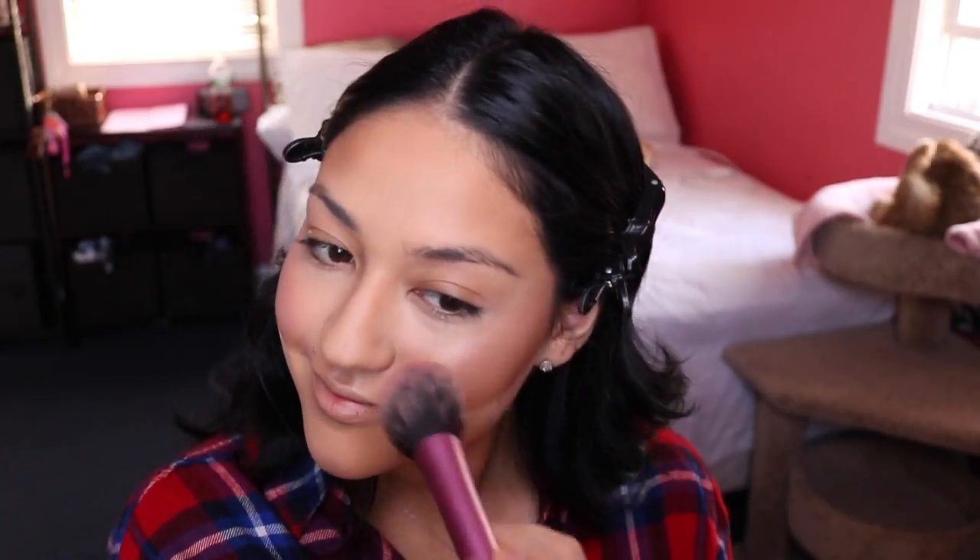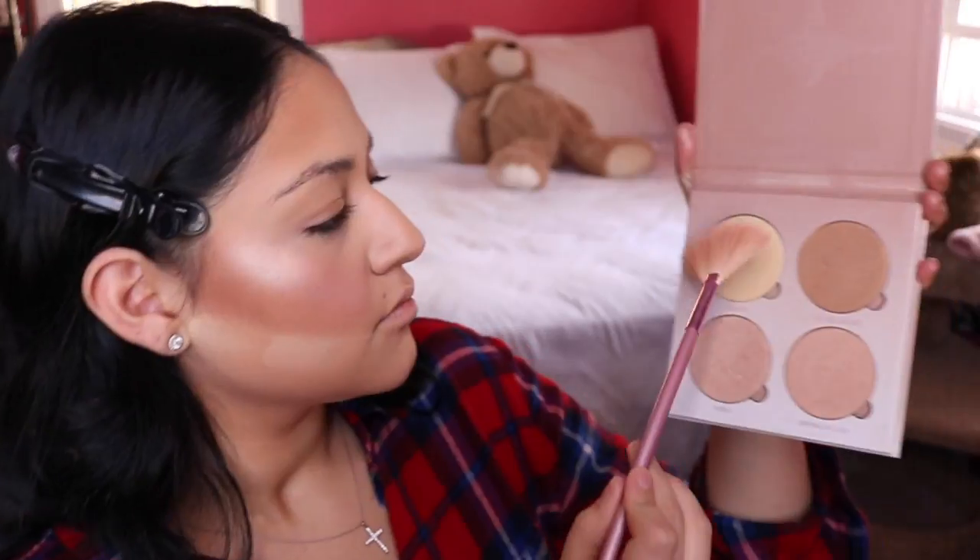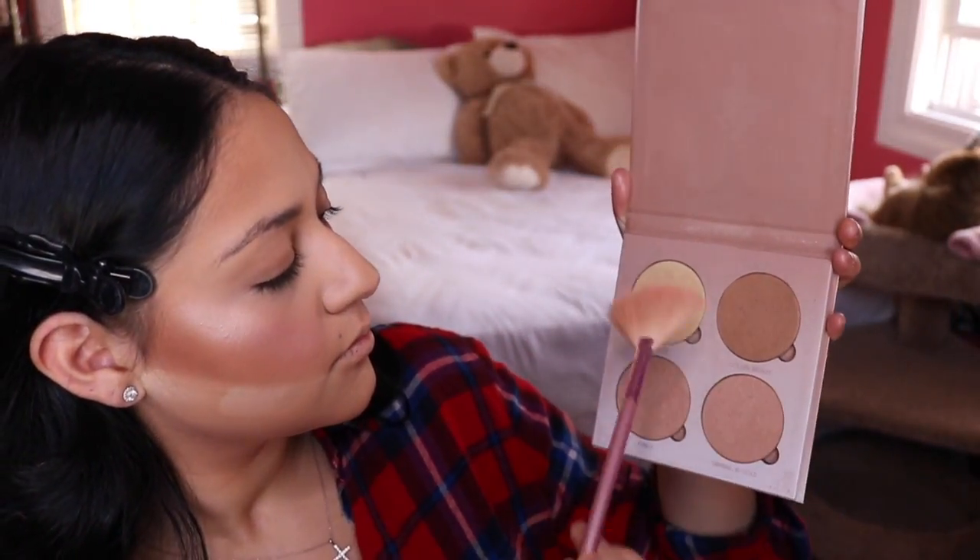This is NARS Orgasm blush — I love the names they have, Orgasm, Deep Throat. I'm putting this all over my cheeks because I was feeling a very rosy cheek. Then I'm applying Anastasia's Glow Kit in the shade That Glow on top of the two highlighters I already applied — I don't know why I was feeling so bright today.